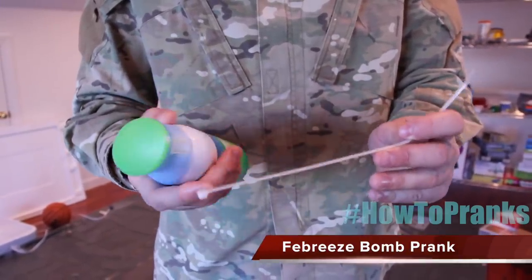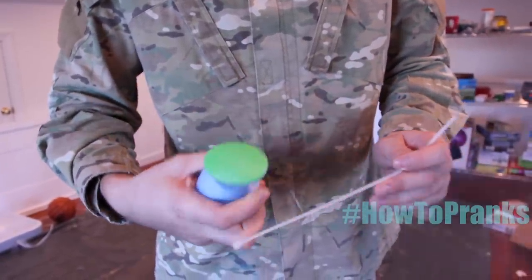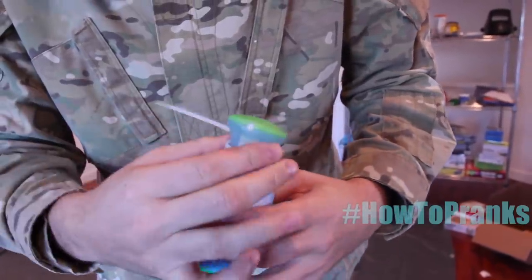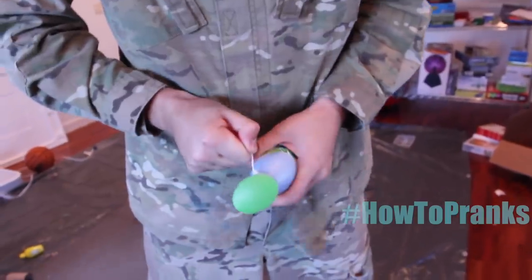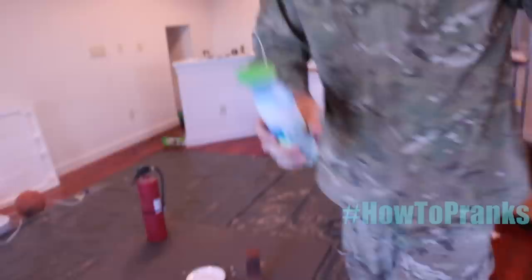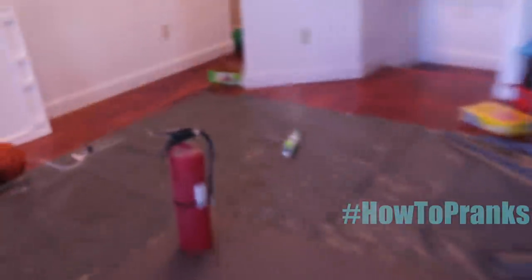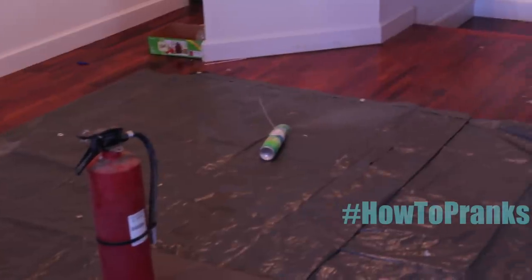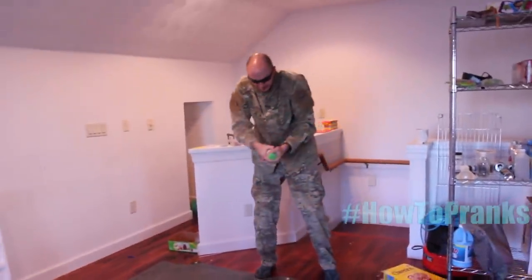For this first prank, we're going to do a Febreze bump. What we're going to need: a zip tie and a Febreze spray. Start the zip tie like that — not all the way — and when you're ready to throw, hold it like this and pull it this way. Now you've got the Febreze bump running in somebody's room and they're not going to be able to turn it off.